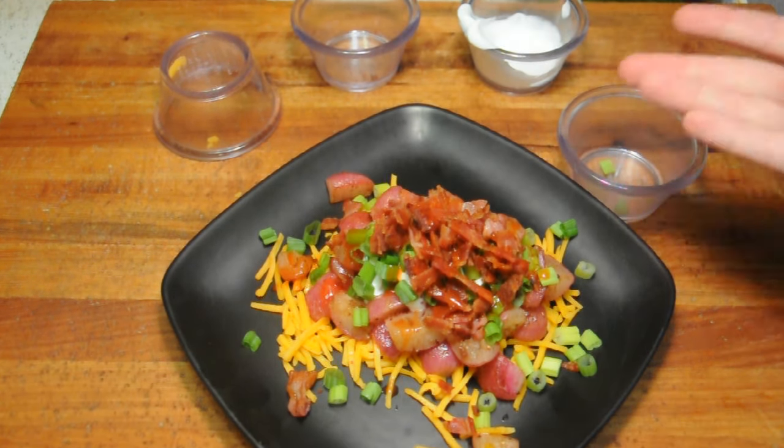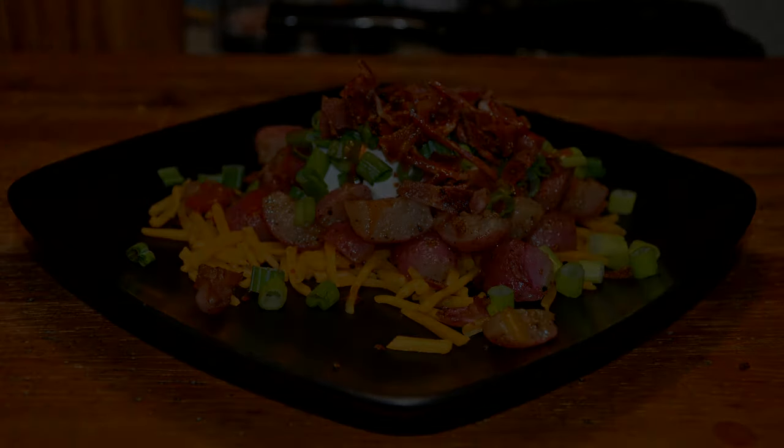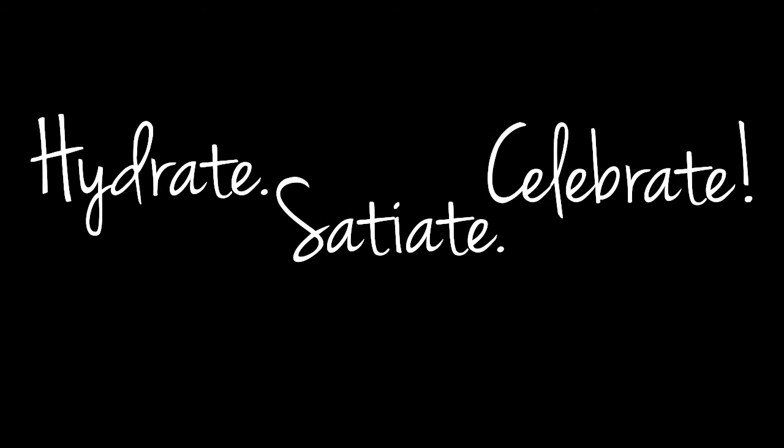I think that really completes the entire recipe, giving you some delicious fried radishes. Maybe this is the way you've never looked at this certain food before — it's definitely a decent potato replacement in my opinion. Until my next video, just remember to hydrate, satiate, and celebrate. I'll talk to you later guys. Bye!